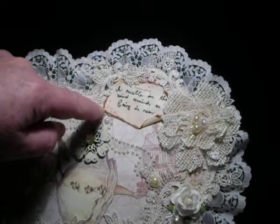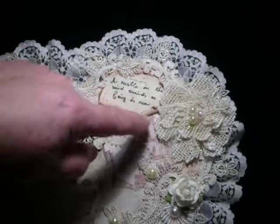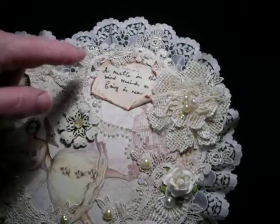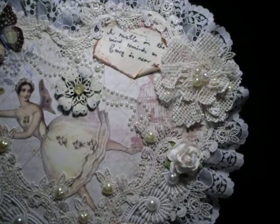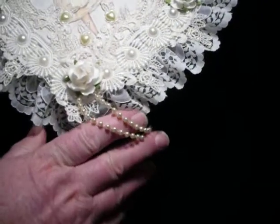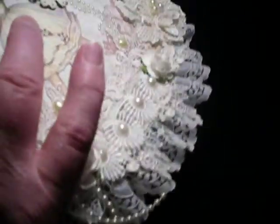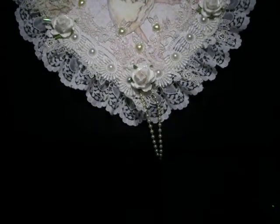I didn't want it too dark, so I tore up the edges and went around them with archival sepia ink, then scrolled up the edges, mod-podged over it, and copied out a little poem I found for fairies — very apt for this project. It says: 'A rustle in the wind reminds us that a fairy is near' — and look, she's near! We've got some little vintage string pearls dangling around. The back has just been painted with gesso white.